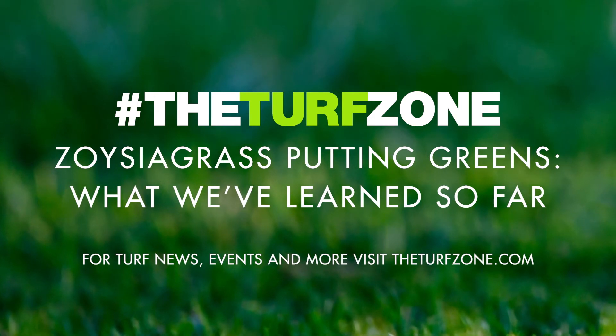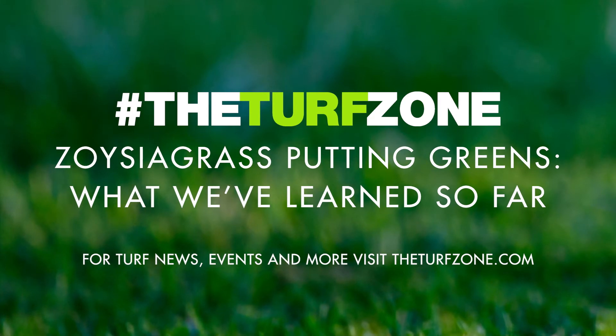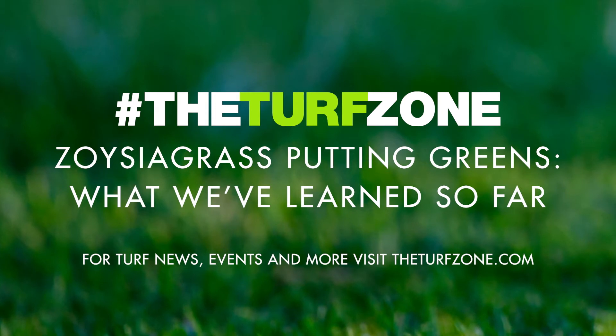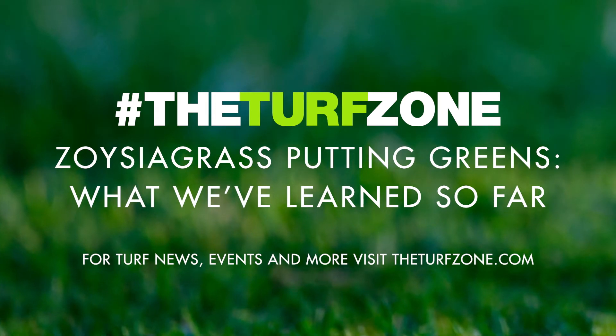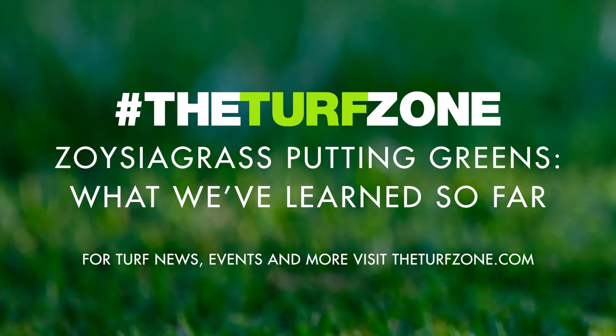Bermudagrass Encroachment. Aside from managing Zoysiagrass for performance, golf course superintendents will likely face encroachment from another warm-season turfgrass, Bermudagrass. Controlling Bermudagrass in Zoysia japonica typically involves multiple applications of Fusilade 2 plus Turflon ester. However, the tolerance of greens-type Zoysiagrass to this treatment is unknown.